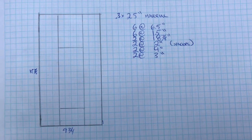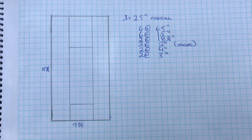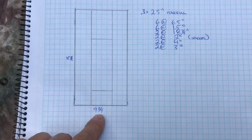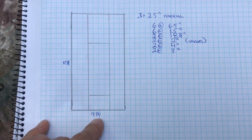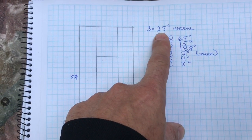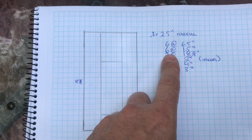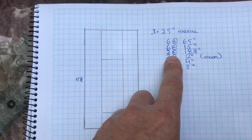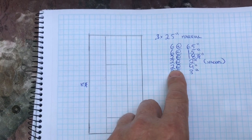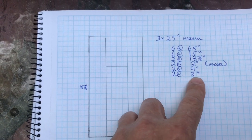I made this small cut list for what you'll need to make this project. My box was 18 and seven-eighths by nine and three-quarters — that's the inside dimensions. I'm using two and a half inch thick material: six pieces at six and a half inches, six pieces at an inch and a half, two pieces at 18 and seven-eighths, two two-inch spacers, two pieces at four inches, and two pieces at three inches.